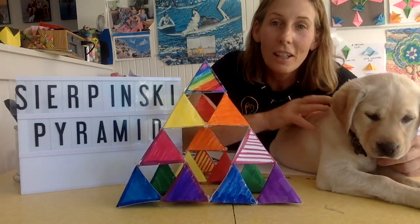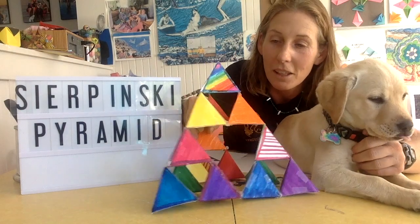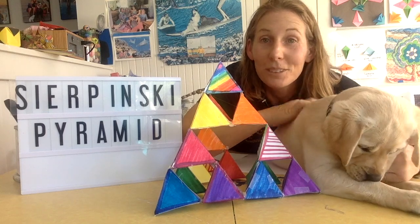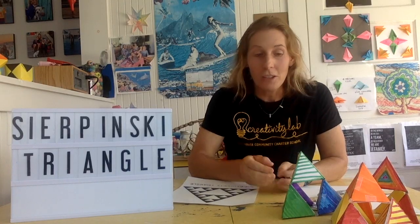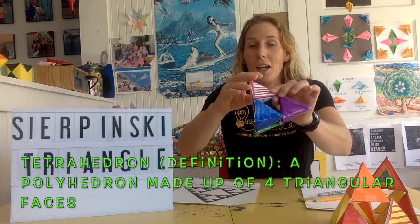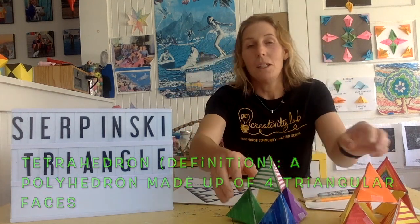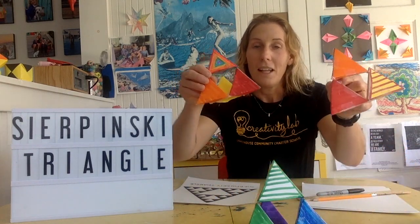Sunny is in a sleepy mood today, which is probably best — otherwise she would destroy this pyramid. So let's get started. This is part 2 of the Tetrahedron Project. A tetrahedron is one of these 3D triangles, and you can make up these pyramids with them. We are going to learn how to make a Sierpinski's Pyramid today by adding these together.